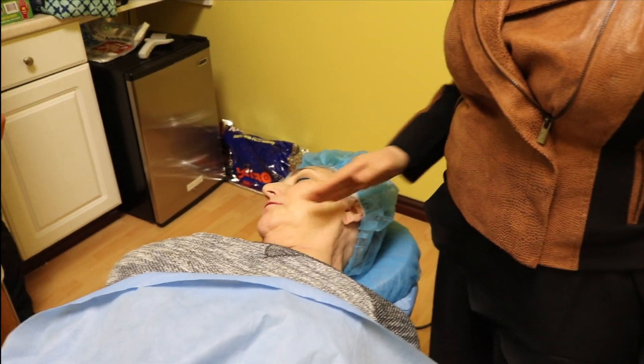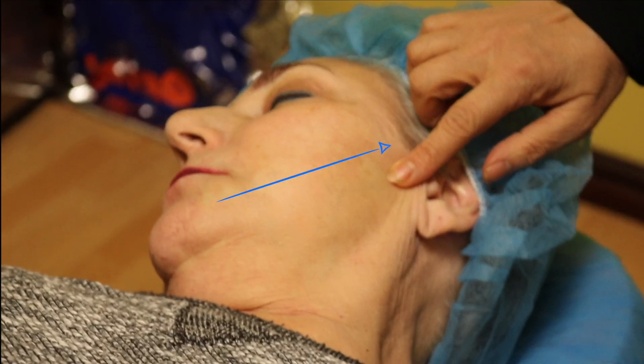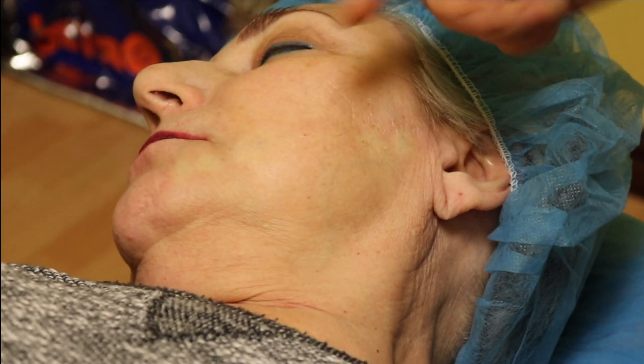We're doing jaw threads on her, and this actually lifts it up like this and also stimulates collagen for about — they say two years, I say year and a half. I numbed her up — you see these white marks — already numbed her up with Novocaine injections, and then we're going to get started.